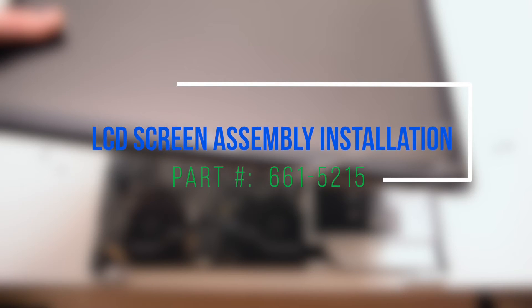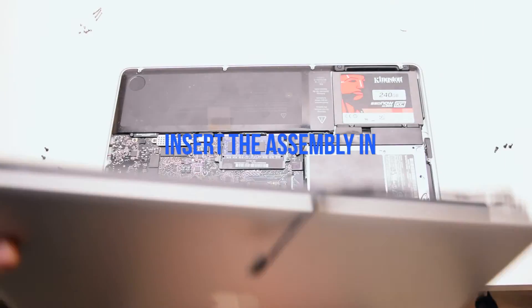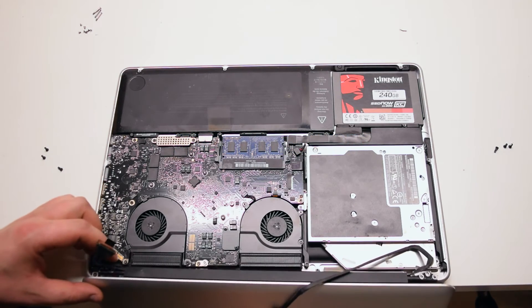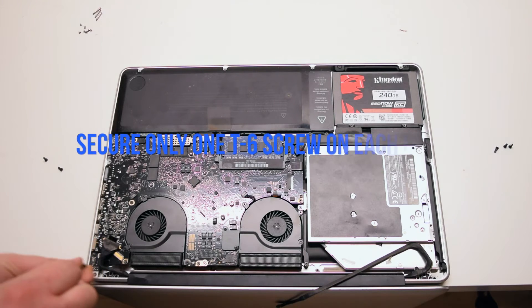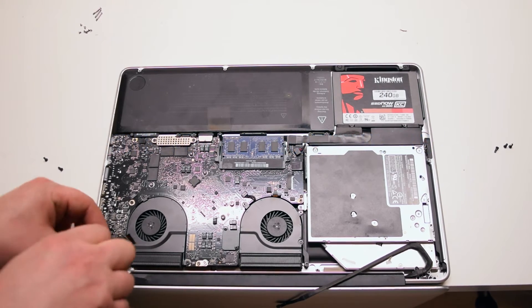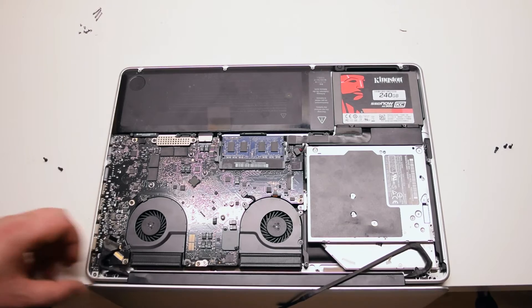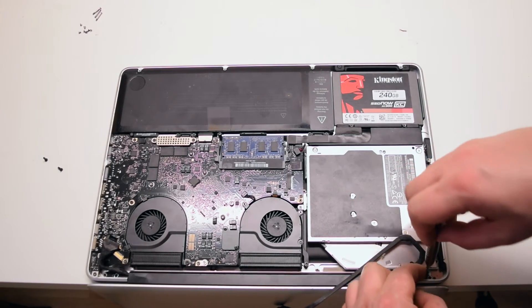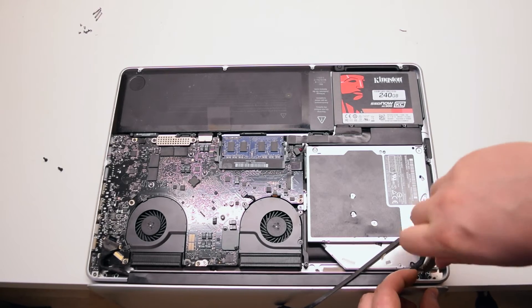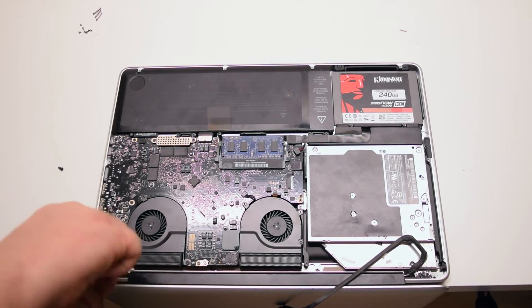LCD screen assembly installation. Insert the assembly into the MacBook. We'll need to fasten one T6 screw on each hinge in the center — this will allow us to align the LCD assembly properly. Once the two alignment screws have been inserted, reinsert the other four T6 screws.